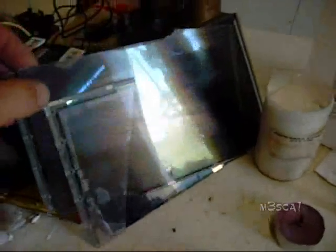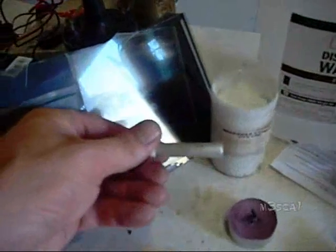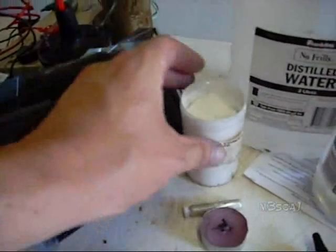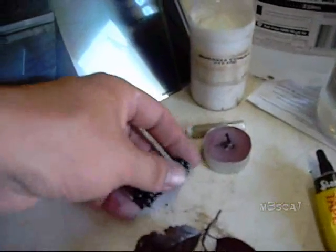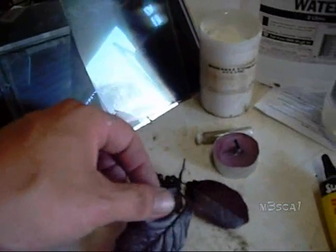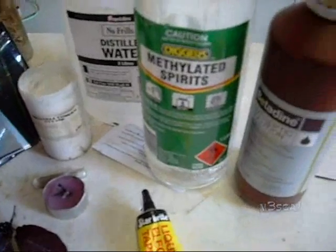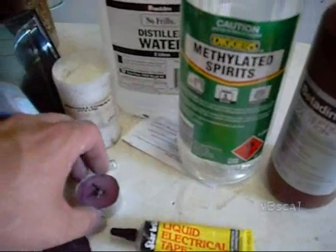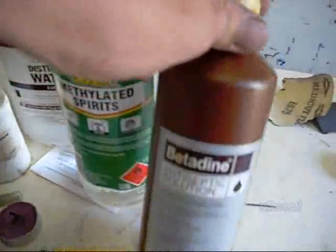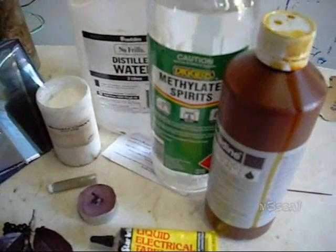So here's the ingredients: broken LCD screen, conducting silver varnish, titanium dioxide, dye from berries and plants, methylated spirits to extract the dye, liquid electrical tape, a candle for the carbon, and some antiseptic solution for your iodine.